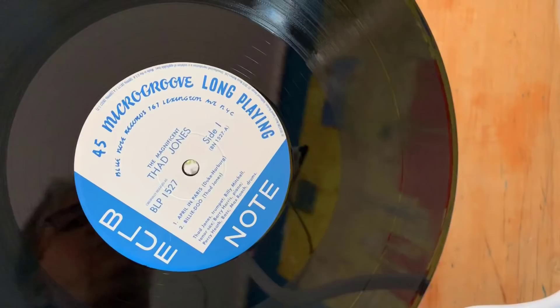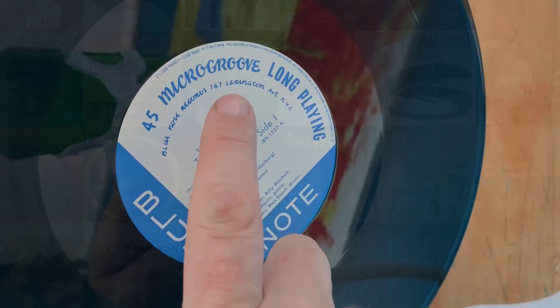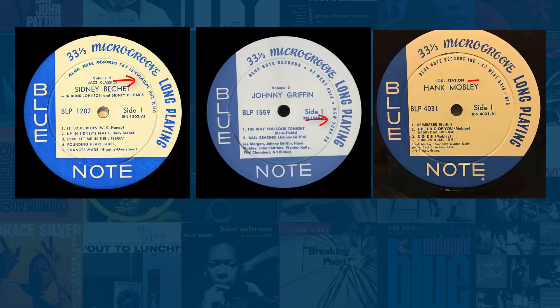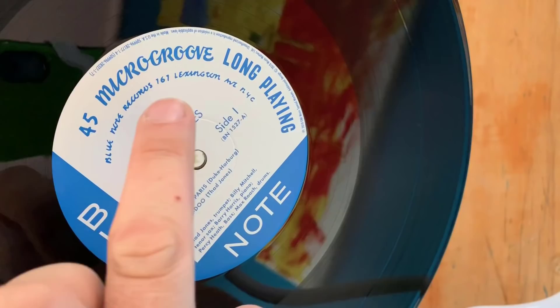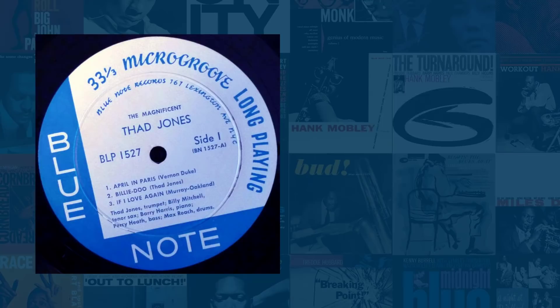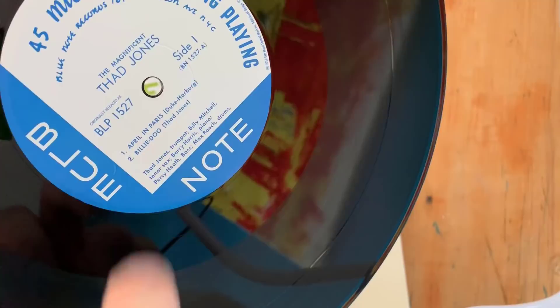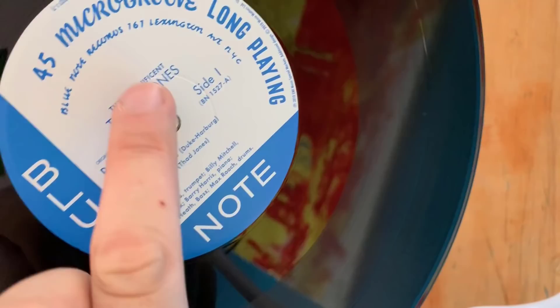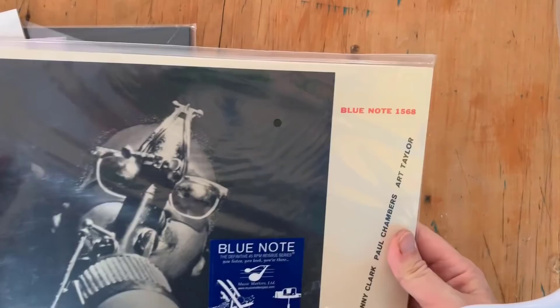They reproduce the Lexington Avenue record label. As many of you may know, Blue Note Records had several different labels based on their location — you can often tell the age of a Blue Note record just by a few indicators on the label. Here it was 767 Lexington Avenue, the original address from when this record first came out. There's also no registration mark by the 'E', keeping in line with the art of the day. Originally released as BLP 1527, there's a little extra text around the rim — a nice 45 RPM record, and I can't wait to throw this on the turntable.